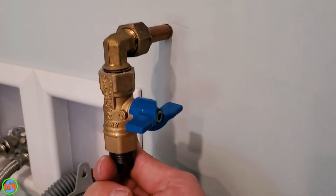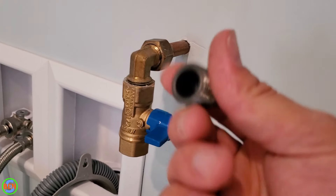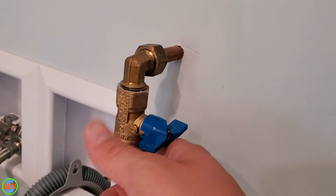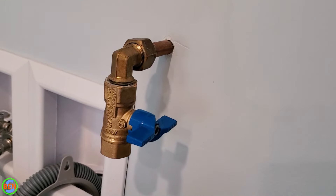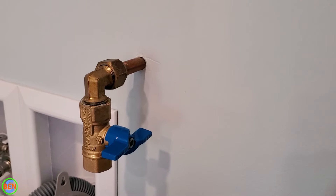Here's our gas line coming out of the wall — I had a plug in here. Anytime you have a gas line that is not being used, make sure that you cap it off. It just takes one bump of this valve, and gas will fill your house and could kill everyone in the household, so be safe.